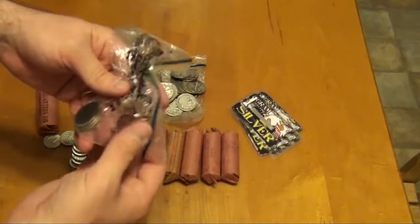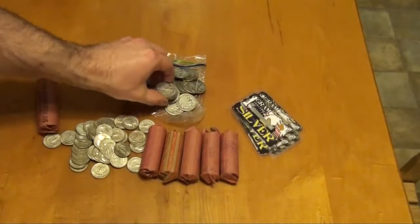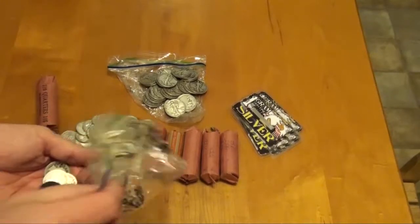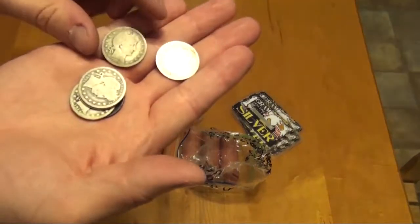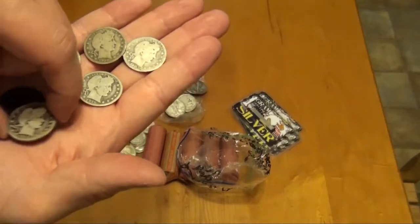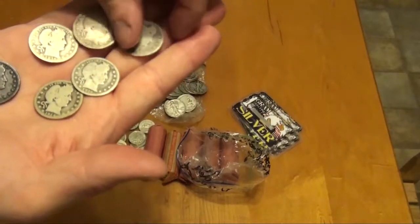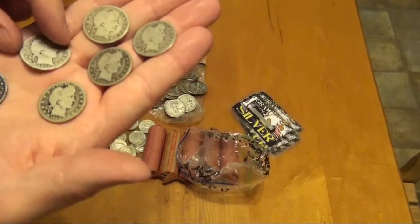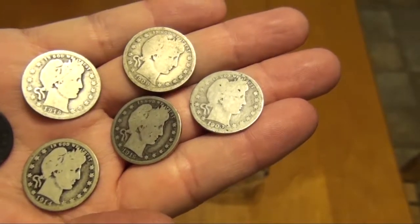Oh, I did not get to this. Washington quarters. Walkers. Half dollars. And last but not least — oh, look at that. A little slick, but that's to be expected when they were from the early 1900s. And the black one — yeah, that's alright. Those are quarters. Very nice.